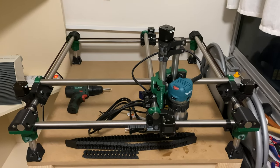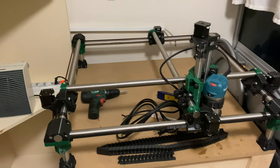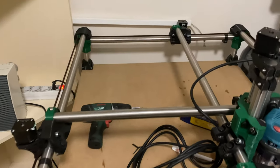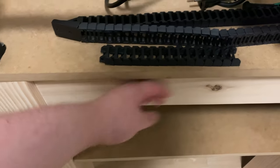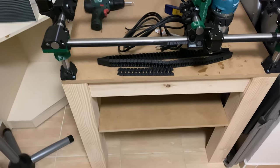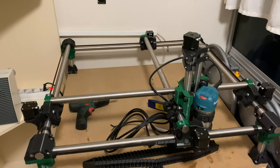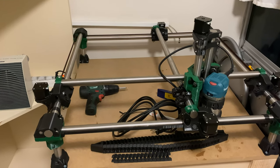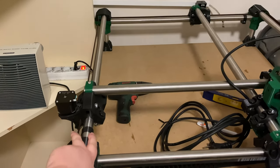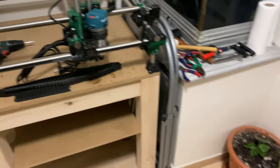I've changed my mind on the electronics mounting — I don't think I'll 3D print something. Instead I'm thinking of using an aluminium plate, mounting it hanging from the frame, maybe supported on the side. I also decided to add a Raspberry Pi. The MPCNC firmware is Marlin, but being a Voron user I'm used to Klipper and don't want to give that up, so I might run Klipper. Either way, I'll definitely need the Raspberry Pi.